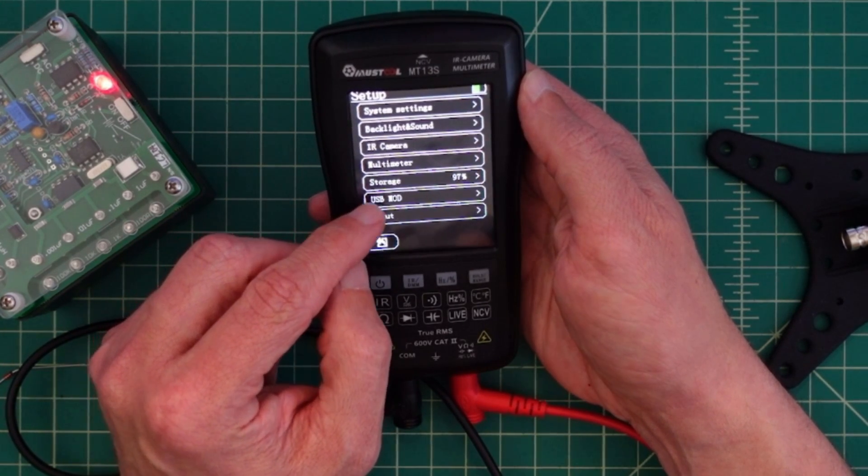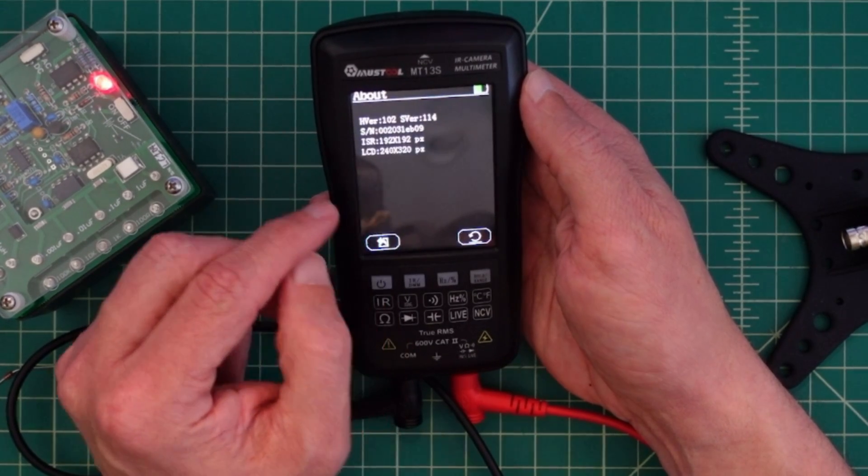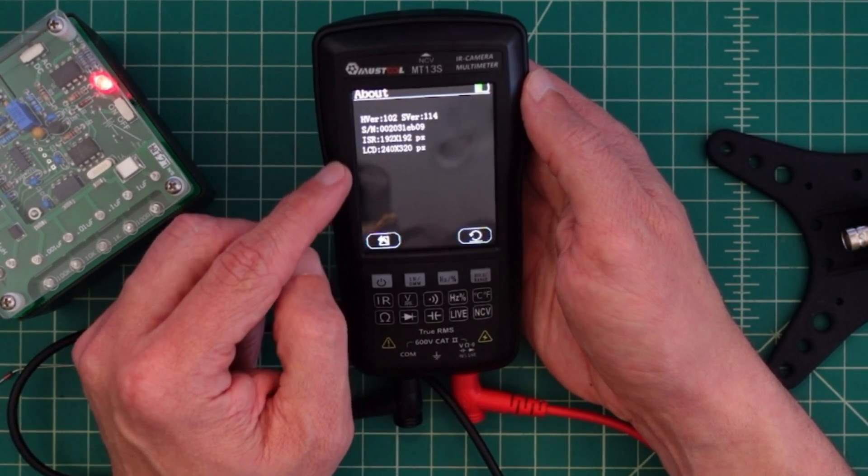Here's USB mode — and I guess this is if I'm connected to the computer. And then there's 'about': here's my firmware, serial number, and all that kind of stuff.